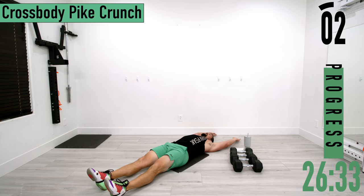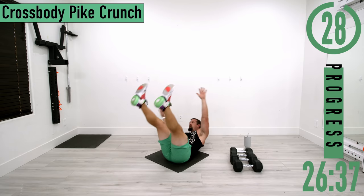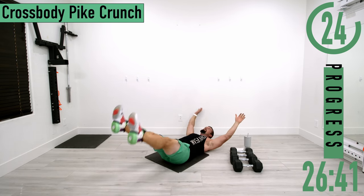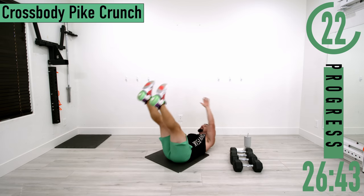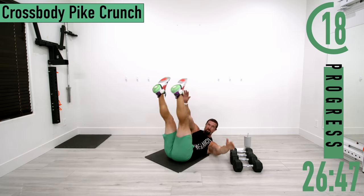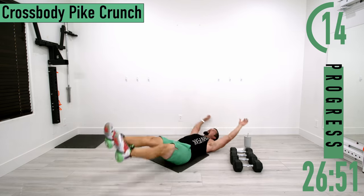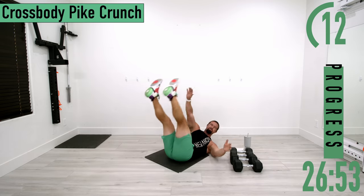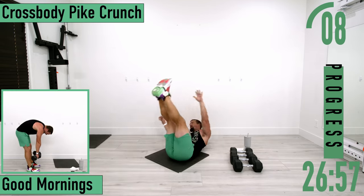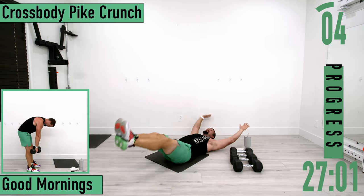Going back into pike crunches for set two. To make it a little more difficult, bring your hands and feet down to the ground and then both back up together. Keep pushing — burn it up. Let's get one more.